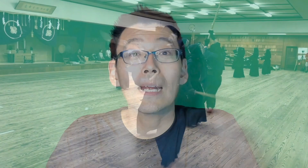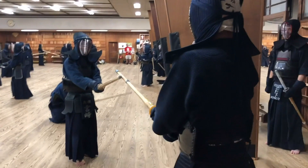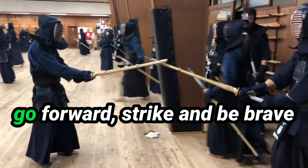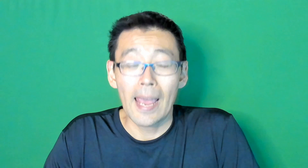Traditionally, when you go against sensei, you don't try techniques — especially when you're in kyu grade. What you have to do is go forward, strike, and be brave. Don't worry about getting hit; sensei will hit you anyway, whatever you do. If you wait to try counter attacks, they'll get you. If you go forward, they'll get you. So don't worry about executing techniques — just go forward and strike. That probably turns into kakari geiko, but that's what we did when I was a kid.